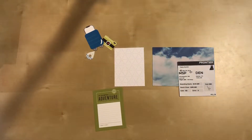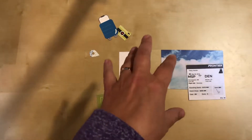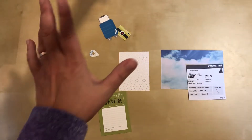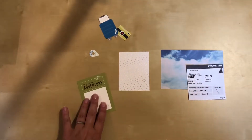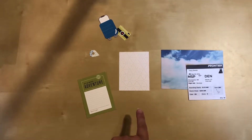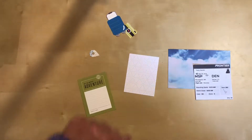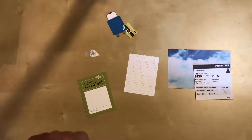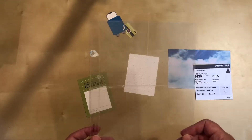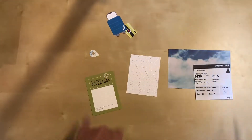Hello everyone, I'm here today with a new process video. Since it's September and I've finished up some other projects, I'm going to start on my Denver trip album. I took this trip in early May of this year and I've just had stuff sitting around since then. This is going to be another six by eight pocket page album - that's predominantly what I do now.